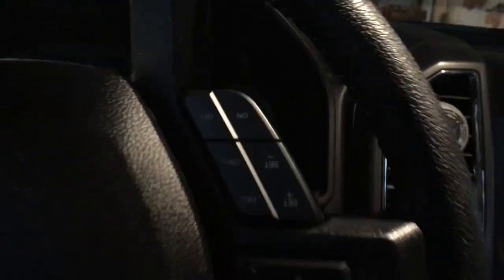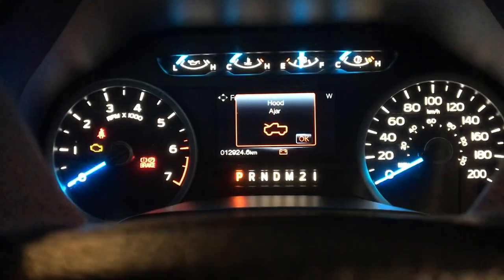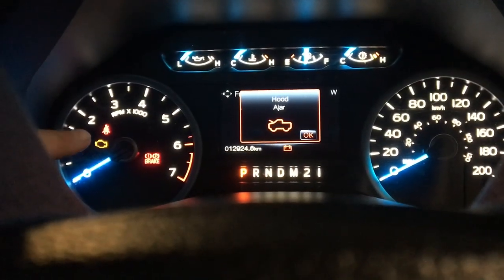You want to make sure both seat belts are unbuckled and all the doors are shut. Then what we're going to do is turn the truck on to the run position. You can see the seat belt light right here.